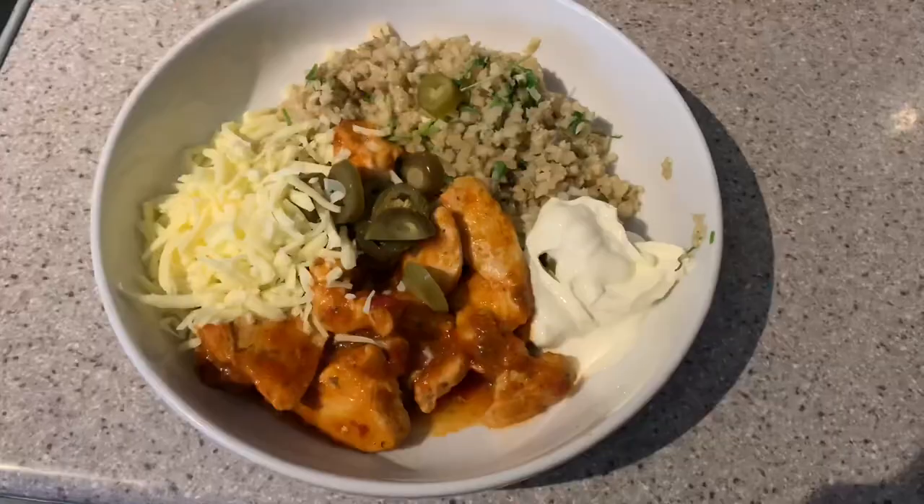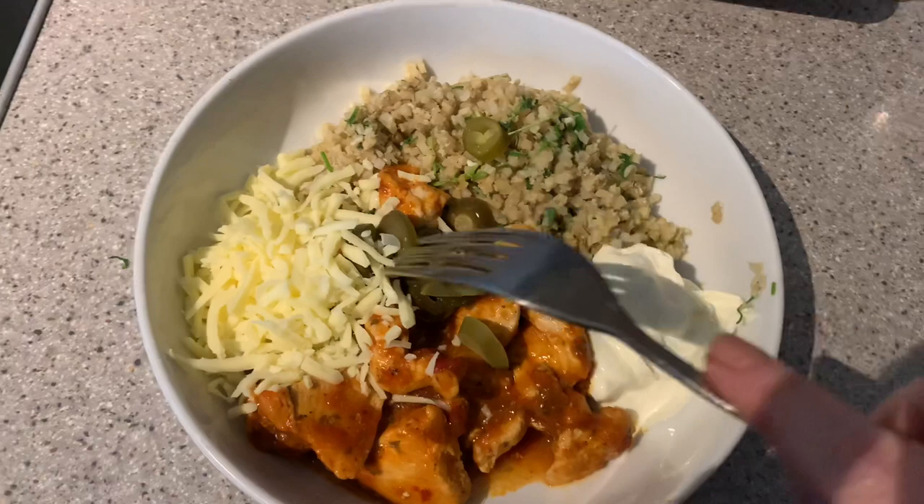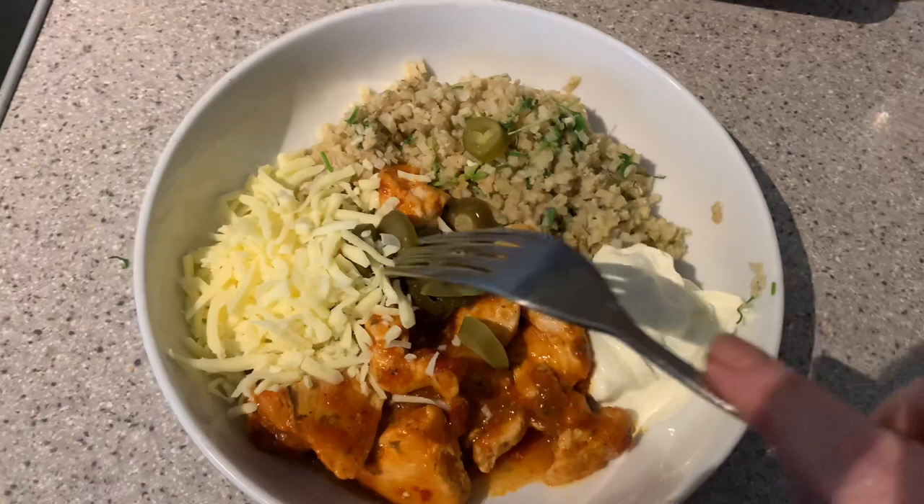Good evening my friends, it is Sunday - the last day of week one of the pantry challenge! It's been really successful. I've been in the garden for about four hours and got a bit pink. Tonight we're having leftovers from a couple of nights ago. We're really happy with week one - there's still plenty of food left in the fridge, more than I thought. I kind of panicked that it was all going to be gone but it's not, which is great. Now I'm thinking about what's going to happen for week two and beyond.